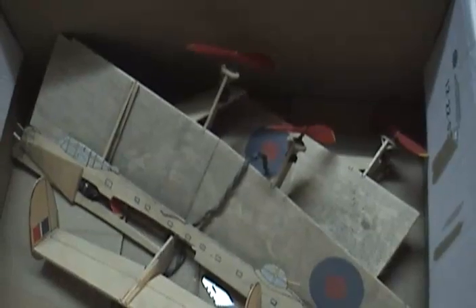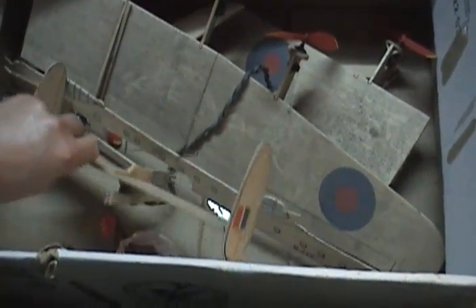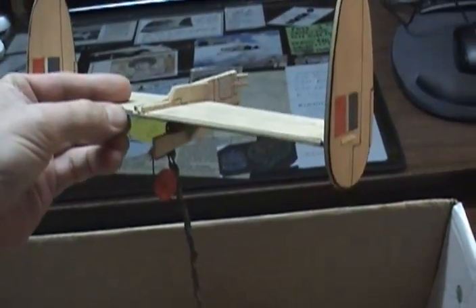Everyone likes the Avro Lancaster, the 683 Avro Lancaster. That resides in this box. It had a crash landing way back in the day and we're going to put her back together. You can see the parts are in here, and it's been in there for over 20 years in the attic. Here's the tail section with the rubber motors still attached to it and the tail wheel.